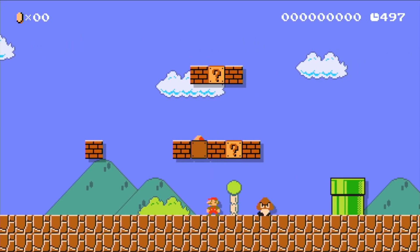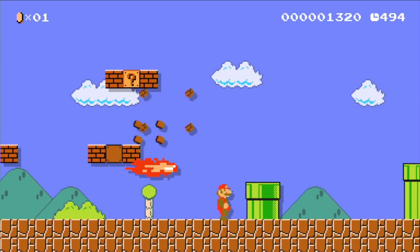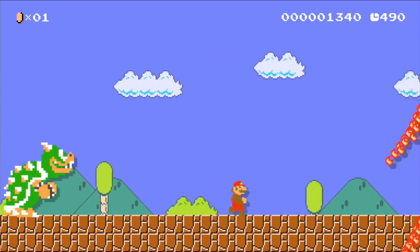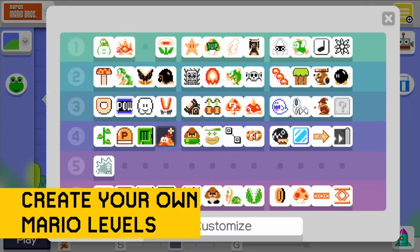Super Mario Maker for Wii U was revealed all the way back at E3 2014. While fans were hoping to catch a glimpse of the next true Mario game, Nintendo surprised everyone by giving the keys to the Mushroom Kingdom to players. Instead of playing Mario's next big game, Nintendo asked fans to create it.